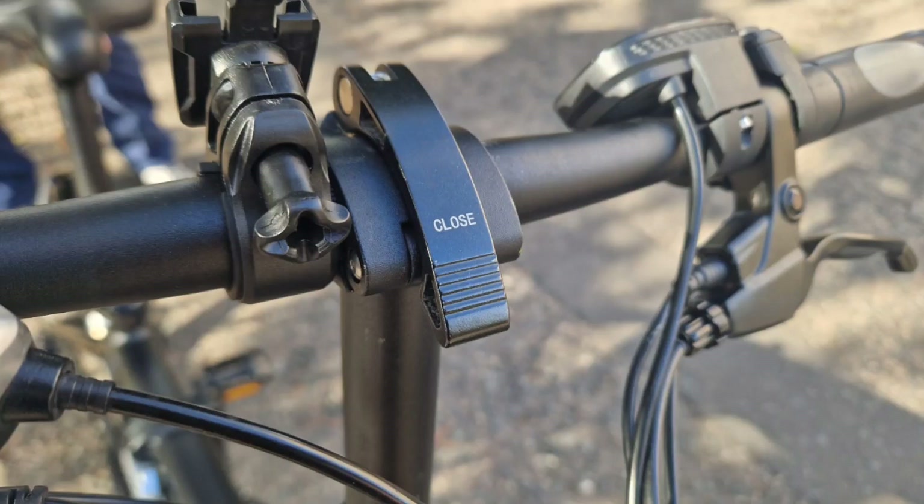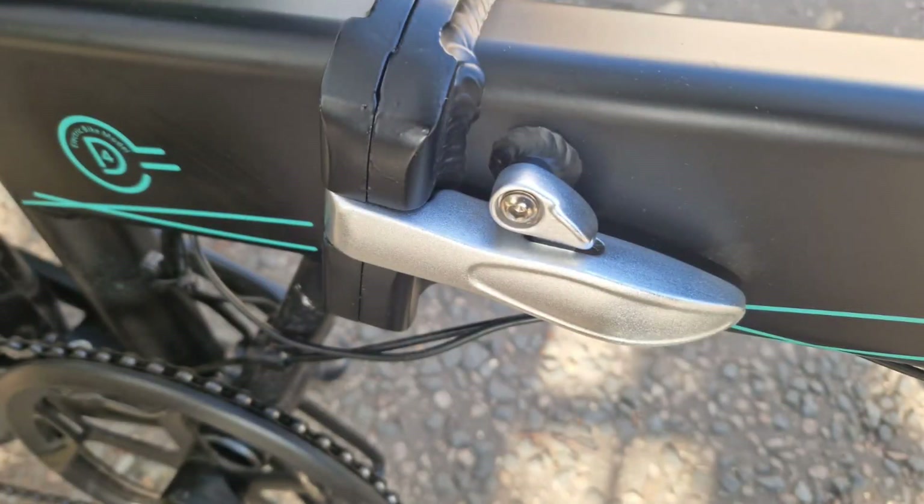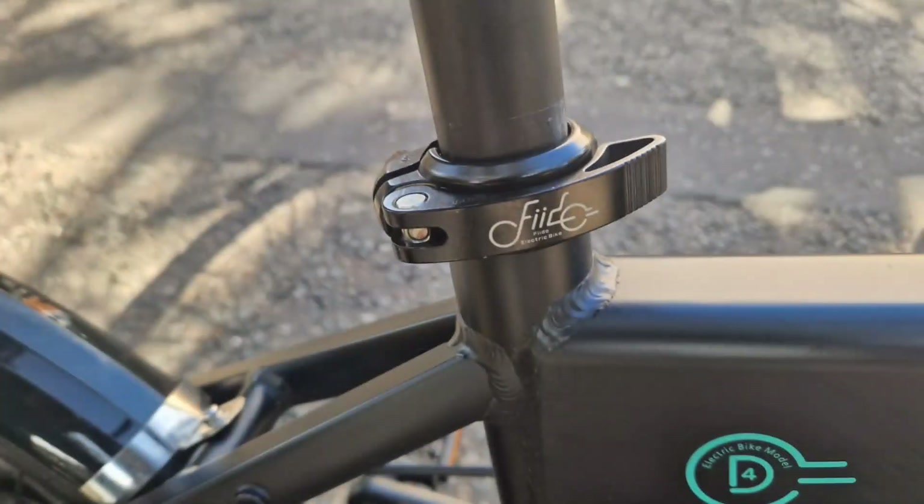The handlebars have a quick release latch where you can lift your handlebars to suit your riding position. At the side of the bike there is the folding mechanism release latch, which helps the latch stay extra secure. There's also a quick release seat post latch which will help you adjust to your riding position, which is quite neat.